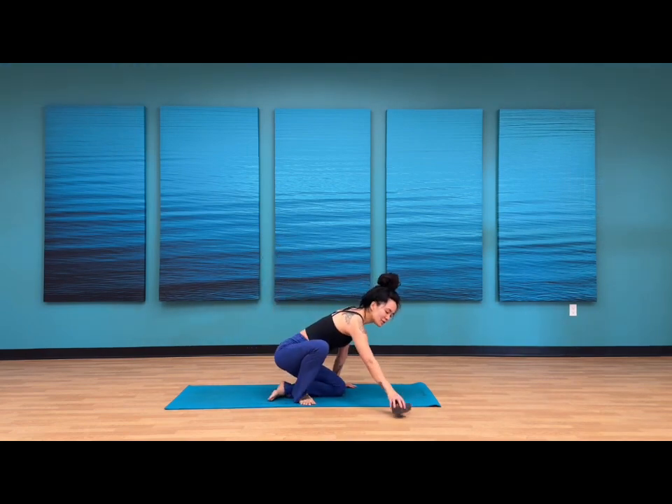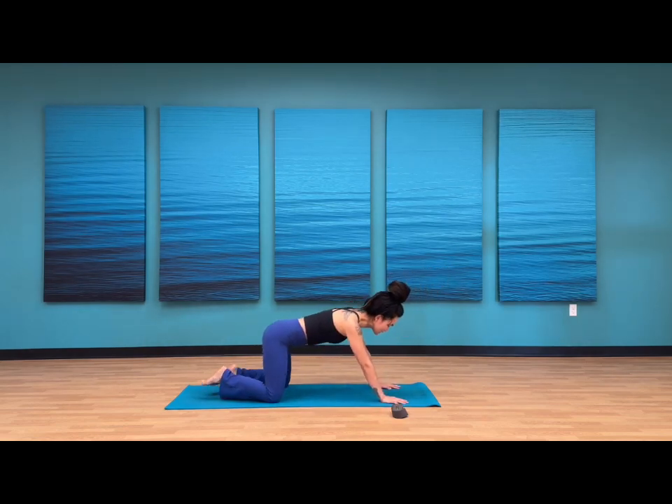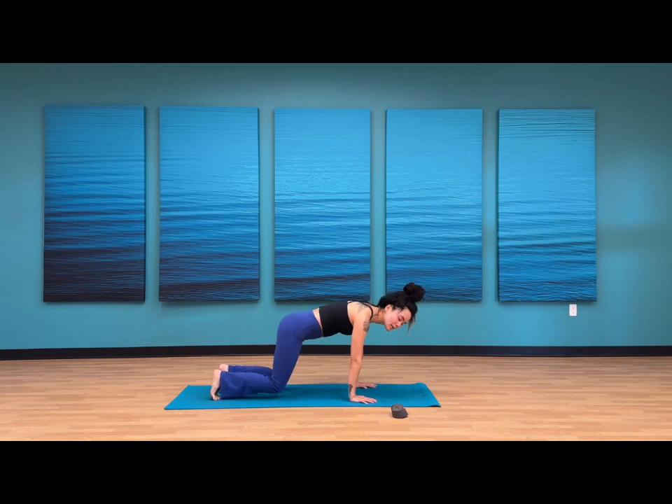Go ahead and meet me in Child's Pose to start off. Set your strap off to one side of your space. Knees can come together or to mat width distance. Melt your heart and head against the earth. One round of clearing breath to kick off our practice — inhale through your nose, open mouth exhale to release. Bend your elbows, sliding your hands in, press up to tabletop pose.